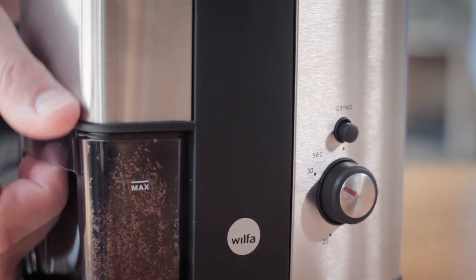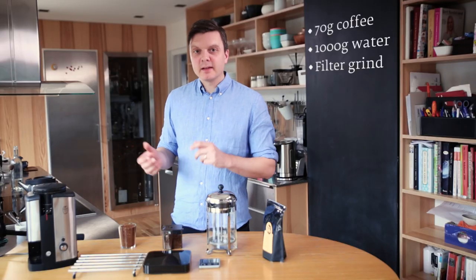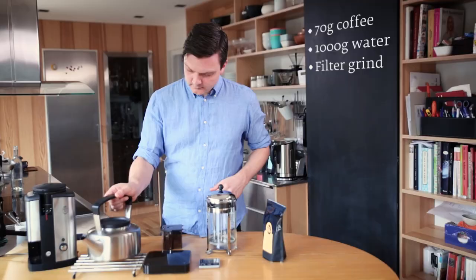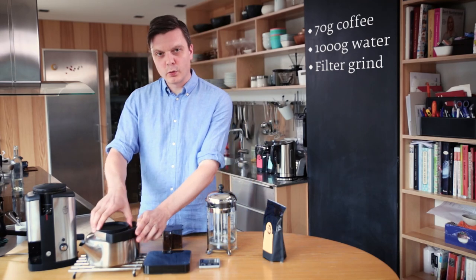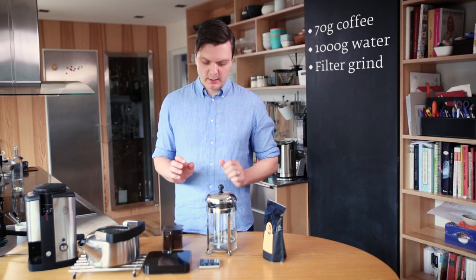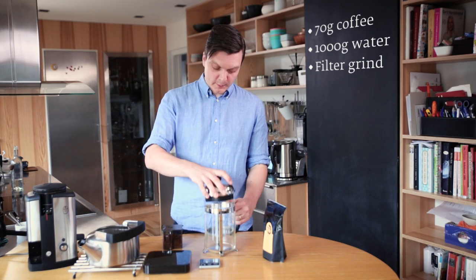Now I'm going to get the kokekaffe kettle or steep coffee kettle that's been boiling on the stovetop. Just to get the water temperature a little bit down, I'm going to take off the lid and let it sit there for maybe a minute. While we're doing that, I can set up the French press.